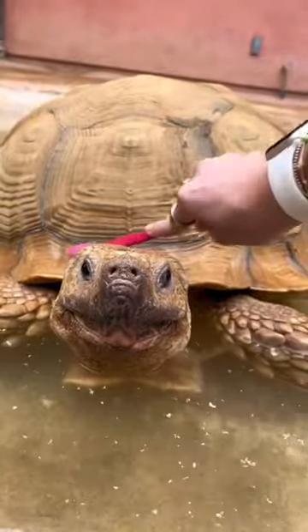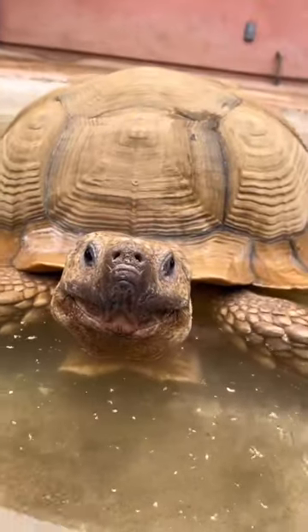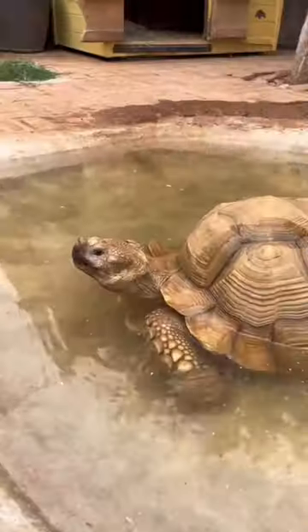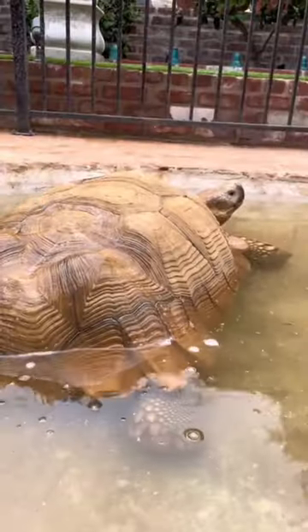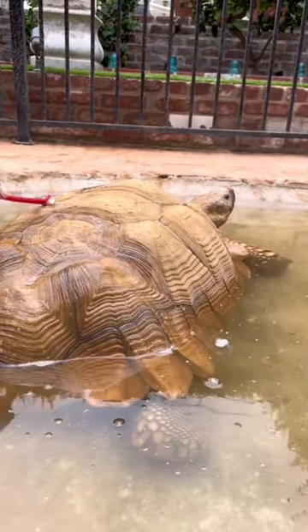I like to get all over his shell and I feel like he really likes the feeling because he can feel everything on his shell just like we feel on our fingernails. I went to the backside of him and made sure to get his rear end because sometimes that can get a little bit dirty too. Love you, T.